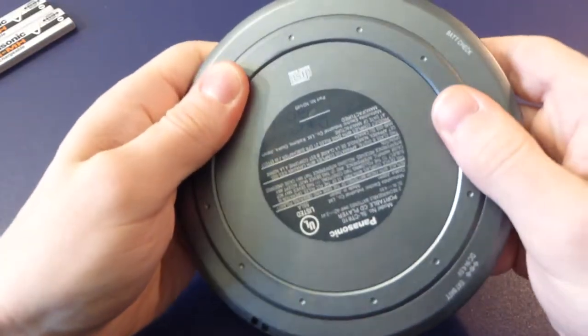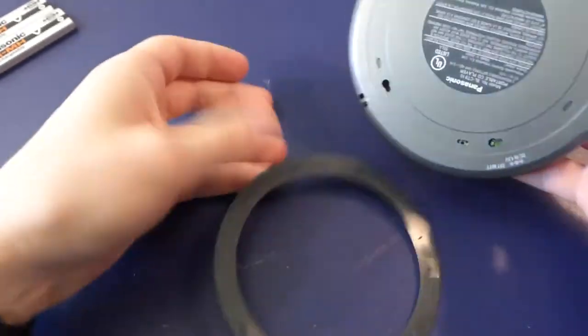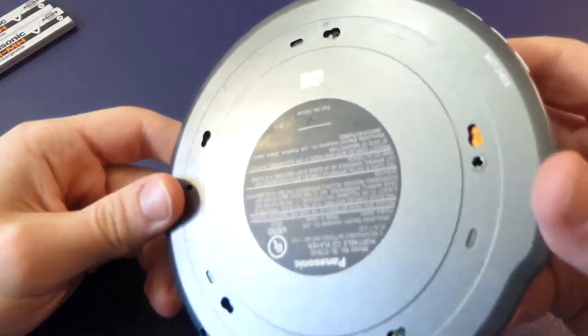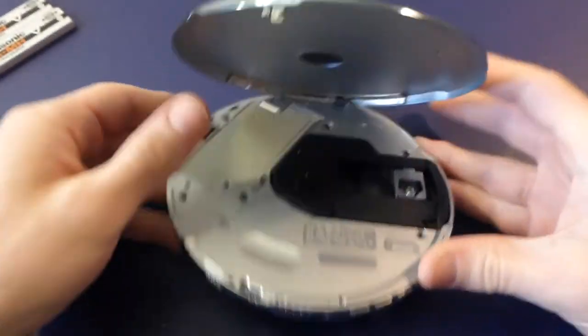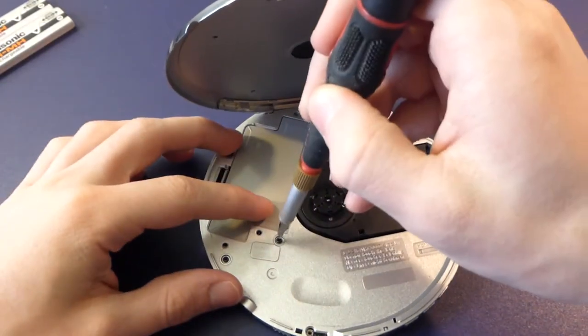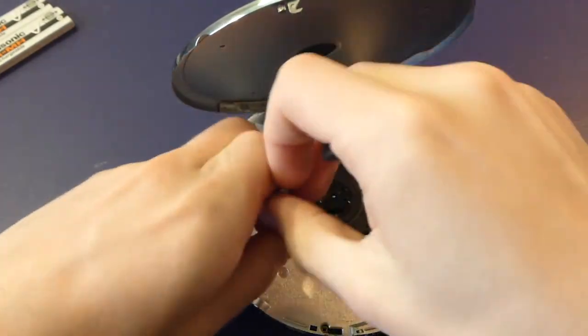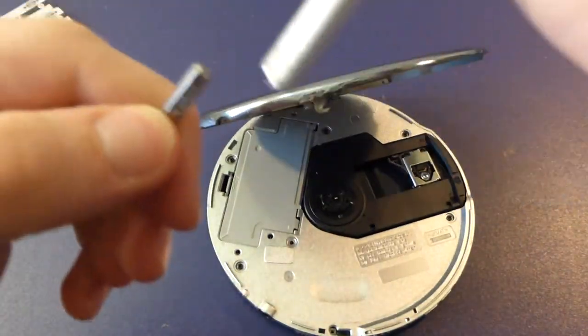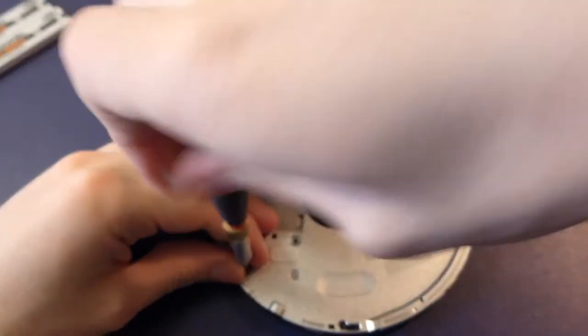On the back there's a ring like a foot, and if you rotate it, it comes off, but it doesn't reveal any screw holes. So I'll assume the screws I can see are the only thing holding it together. Let's start by removing these — the screwdriver isn't perfectly the right size because these are pretty tiny screws.